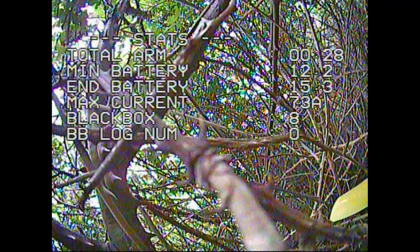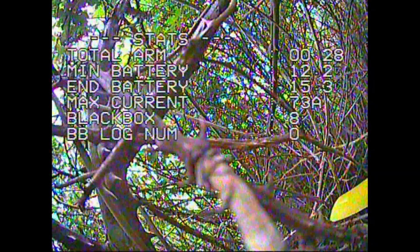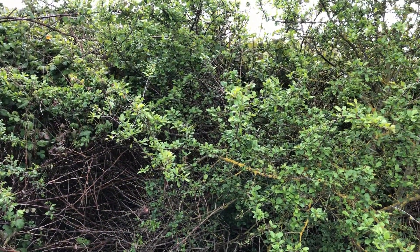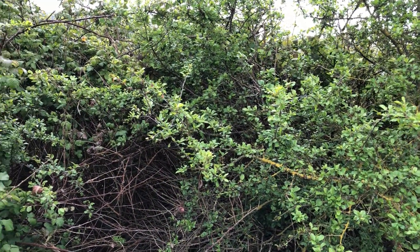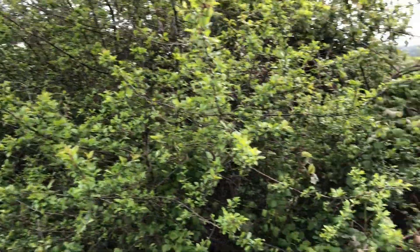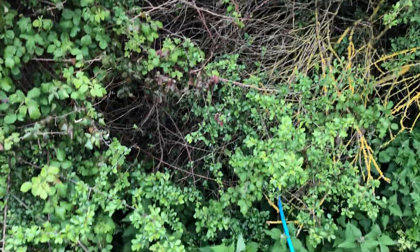I knew at the time this was not going to be good because the hedge there is a bit more than an ordinary hedge. So I packed up and went over to try and get it. It had landed in this very thick hedge — a few meters thick in places. It's not just a normal hedge, and it's over a horrible ditch.